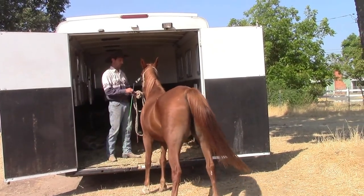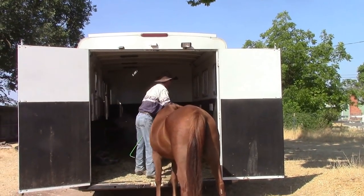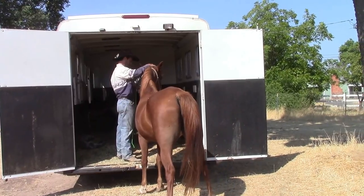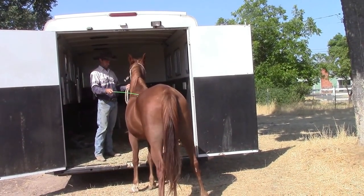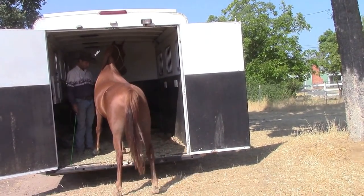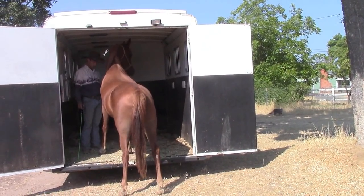And there we go, back her out and she does good. Go ahead and pet her, tell her she's doing a really good job. She's a little pushy with her head, but that's something we can work on another time. So I'm going to use the forward cue — just tapping on her behind — and let her take a couple steps into the trailer. This time I let her come a little bit further into the trailer.